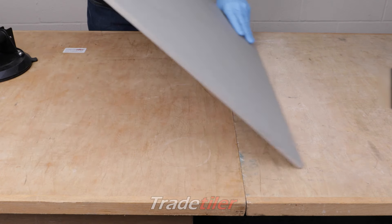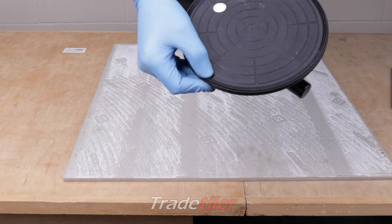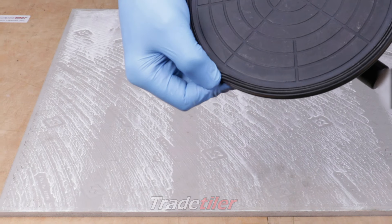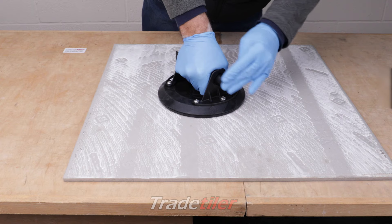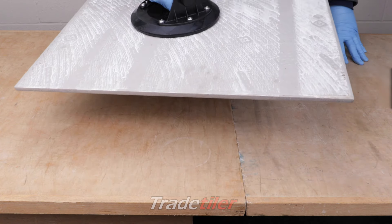Let's see if it sticks on the back. It's got a triple edge for a good seal. You might need to pump this a bit quicker. Yeah, not too bad.